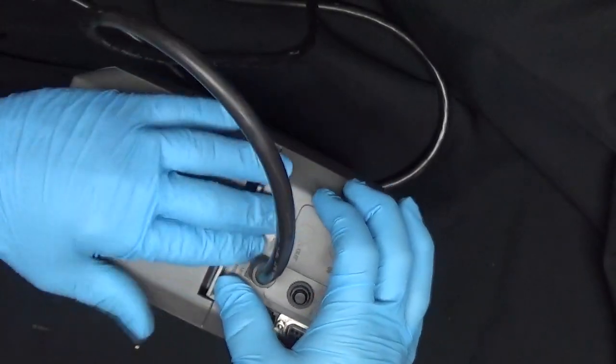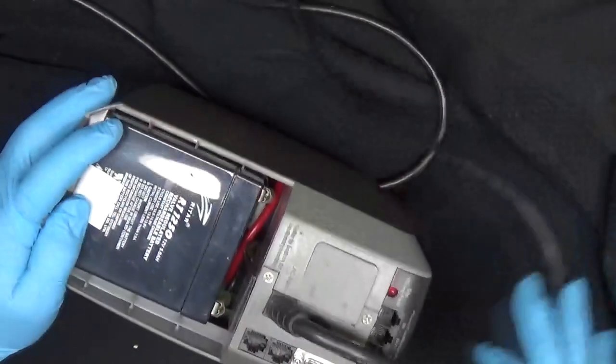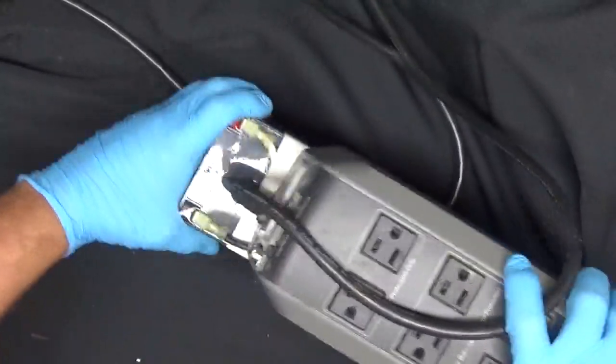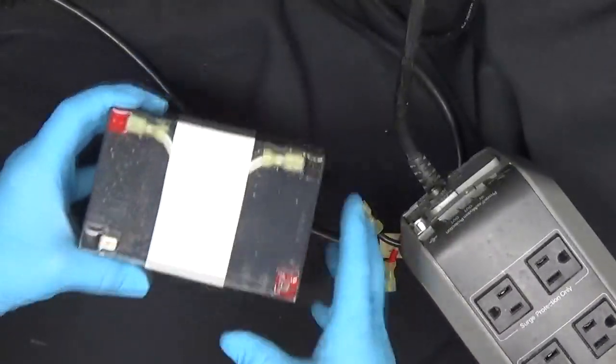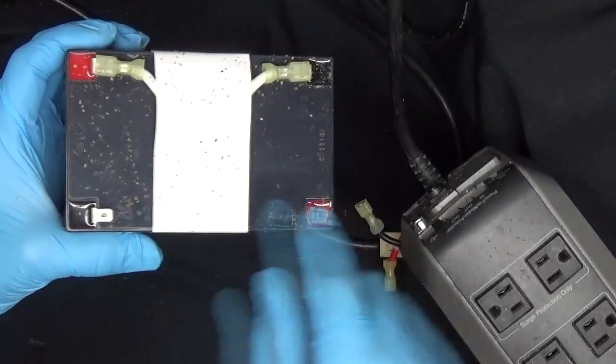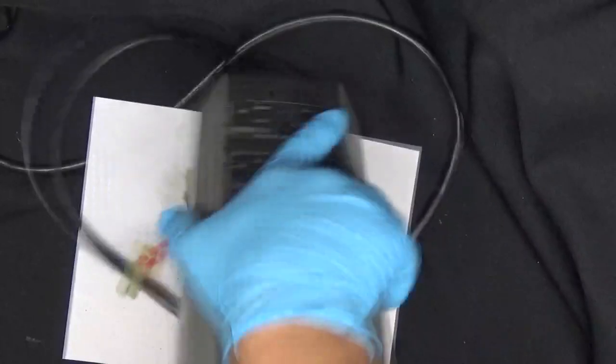So I started to remove the cover and I smelled what seems like roaches. I removed the battery and look what I find: roach droppings. Now it's over — I have to scrap this. I will not use this knowing what was in here.